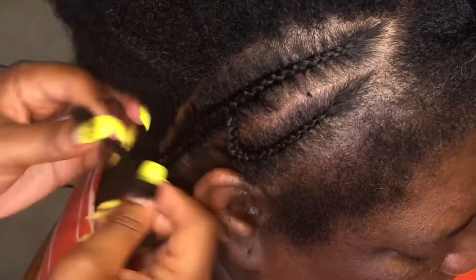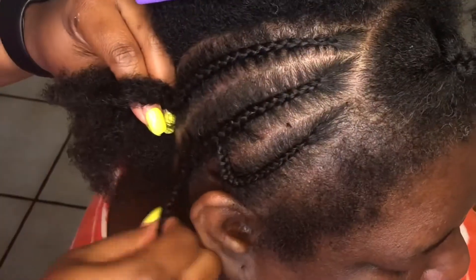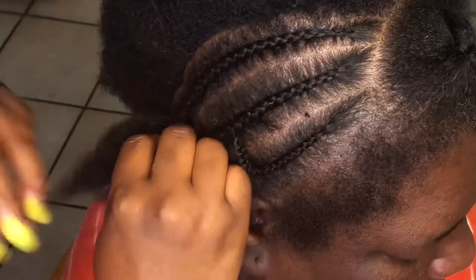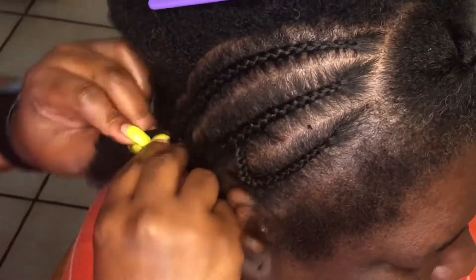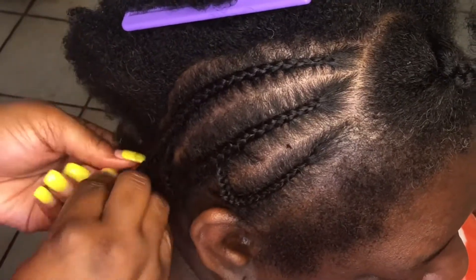When I get down to the end of one braid I connect that braid to the next braid, so the end of the braid goes into the next braid. I do that with all of them — here I'm connecting the second one to the third one — that way you don't have to go back and sew the ends down or crochet them into the braids. It saves me some time.